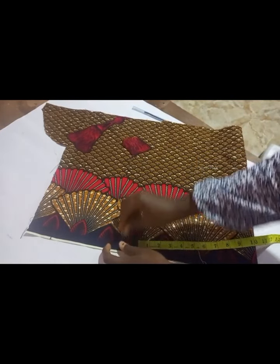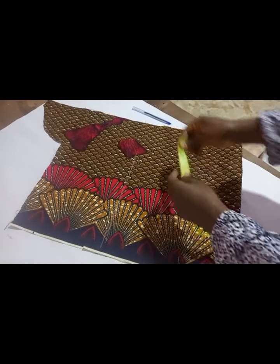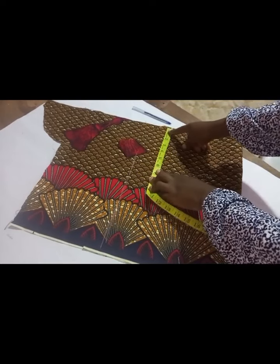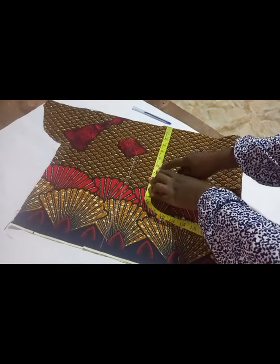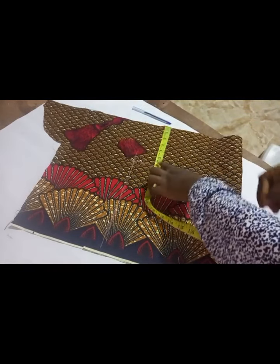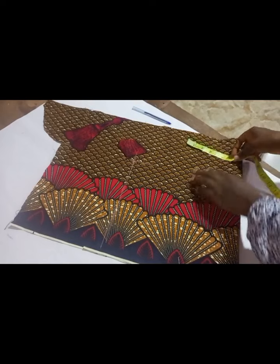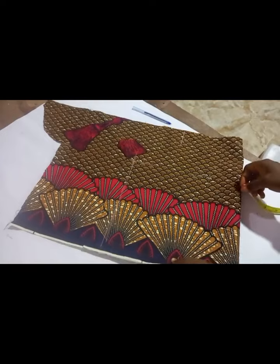After getting the width, you try as much as possible to get the length you want as well. Then what I do is I just take away six inches from the beginning — as you can see, I take away six inches. It's not that hard. Then from the center as well, you get your six inches, and then you curve.